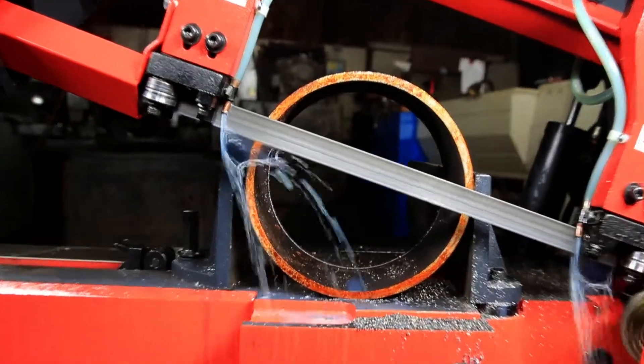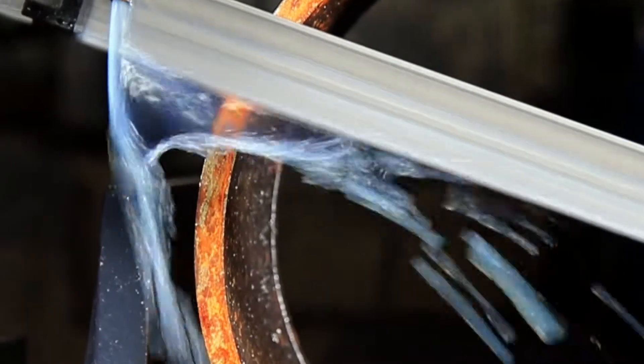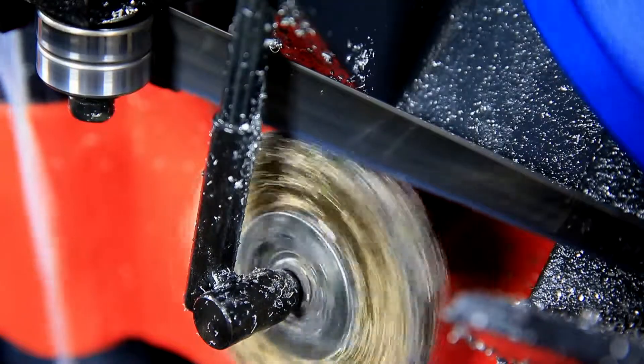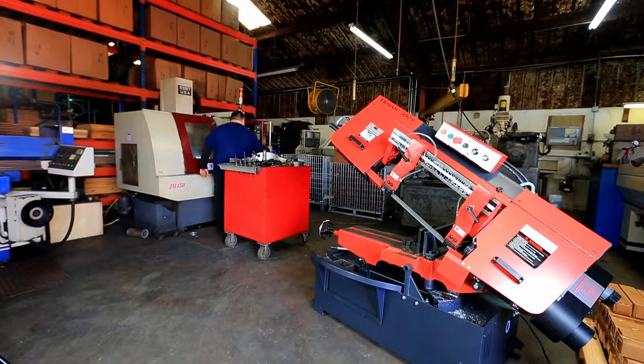To keep the Trajan 250S from overheating and to extend blade life, we built it with a self-contained coolant system. We also included a chip brush to remove chips from the blade gullets during cutting.